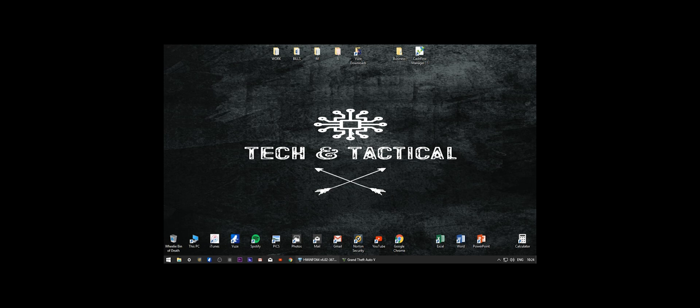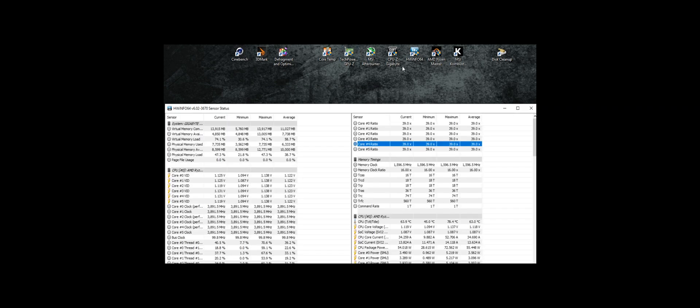Just a little bit of a temp test for comparison before the swap. At the moment we're running the stock AMD Wraith cooler. At idle it was sitting around 45 degrees, and when I did a test on Cinebench it got up to like 90 degrees. Let's quickly open Cinebench.